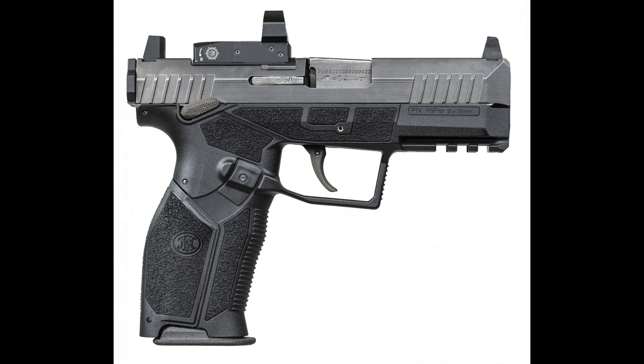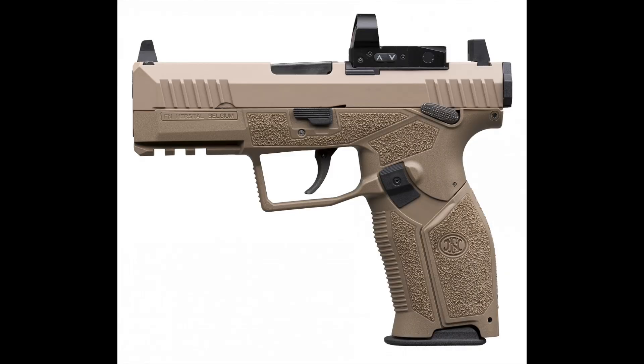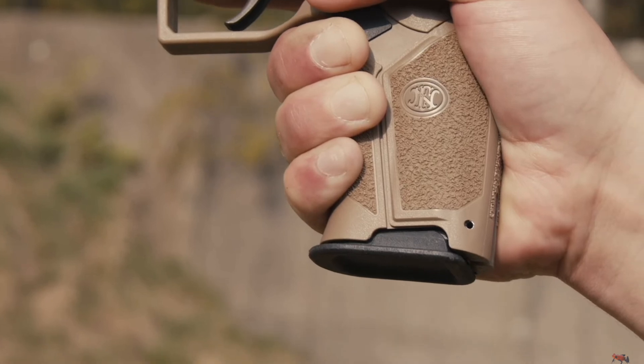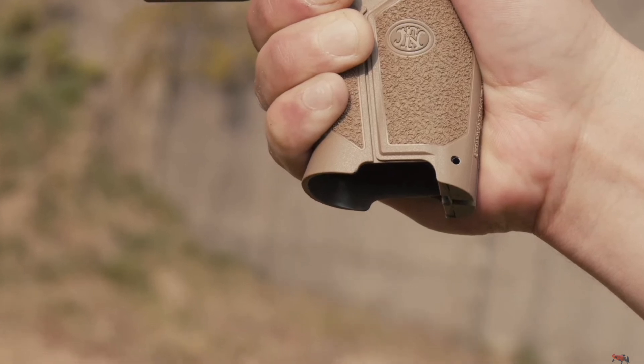Ergonomics were given close attention by the design team. It has a High Power grip angle — apparently they gave different grip angle frames to a number of users to test, and consensus came back that the traditional High Power/1911 grip angle was what users preferred. It also has a substantial palm swell in the rear of the grip, texturing where you need it, including more aggressive lines at the front and rear of the grip. The magazine is 15-round polymer, and cuts are included at the bottom of the grip frames for stripping errant stuck magazines.